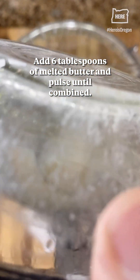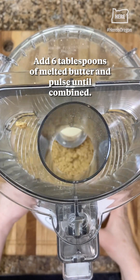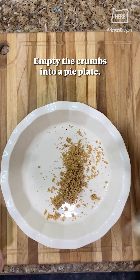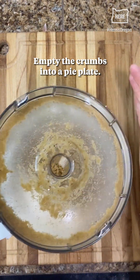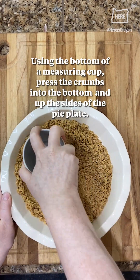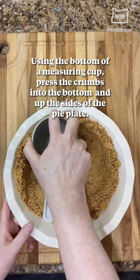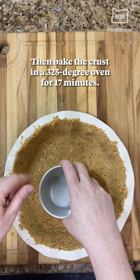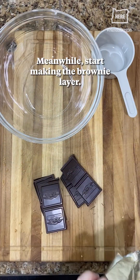Add six tablespoons of melted butter and pulse until combined. Empty the crumbs into a pie plate. Using the bottom of a measuring cup, press the crumbs into the bottom and up the sides of the pie plate. Then bake the crust in a 325 degree oven for 17 minutes.